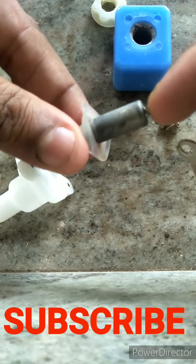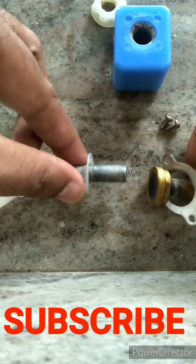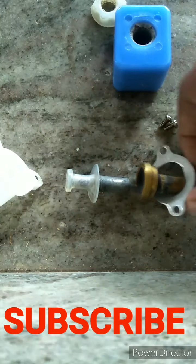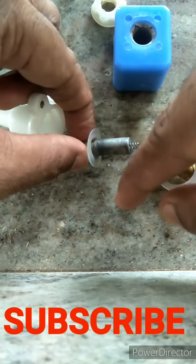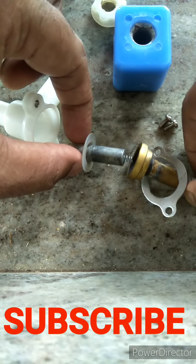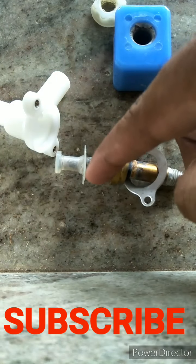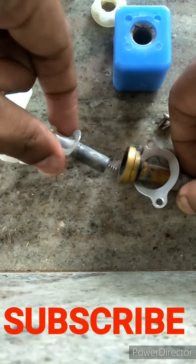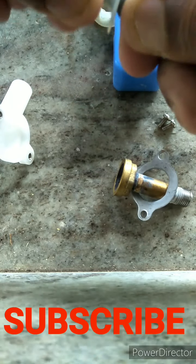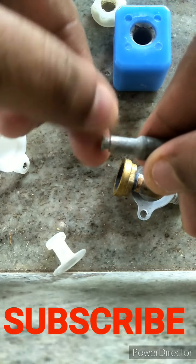Inside, there is also a spring — you have to be very careful, it should not get lost. In this order only, you should put it back: the spring comes on top, then the cap piece, then the metal rod, then the washer.